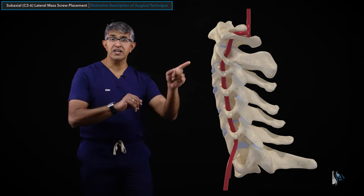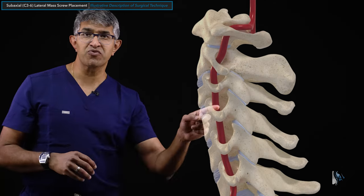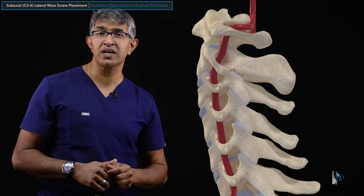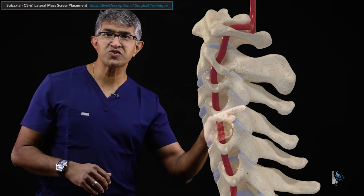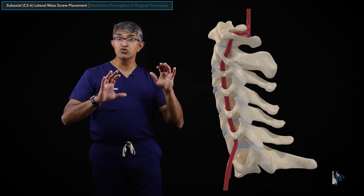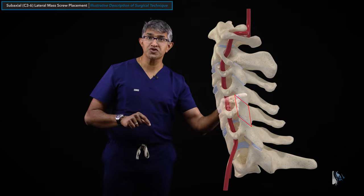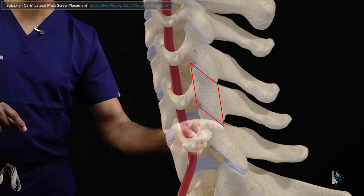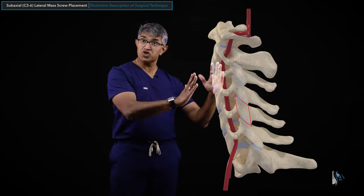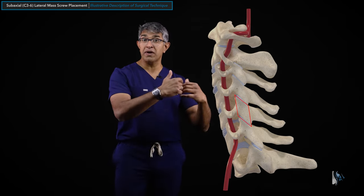When you look at it from the side, you can see the front of the spine and the discs themselves. These are the foramina that the nerves come out of. You can see the vertebral artery to the side of the spine on each side. This structure right here is called the lateral mass. It has a very unusual shape in that it looks like a parallelogram from the side - if you draw a parallelogram around the C5 lateral mass, you can see that shape very clearly. In three dimensions, we call it a parallelopiped.